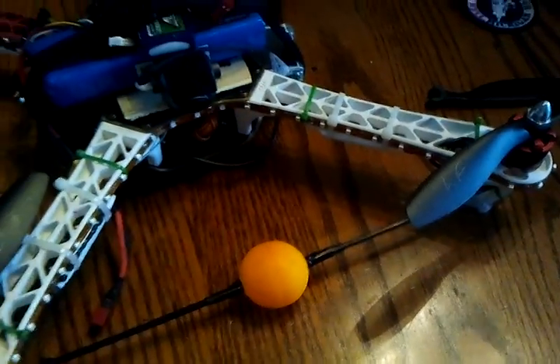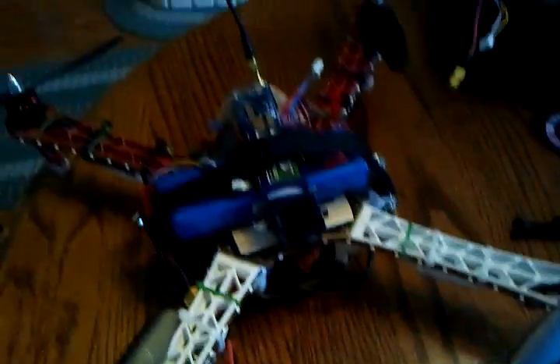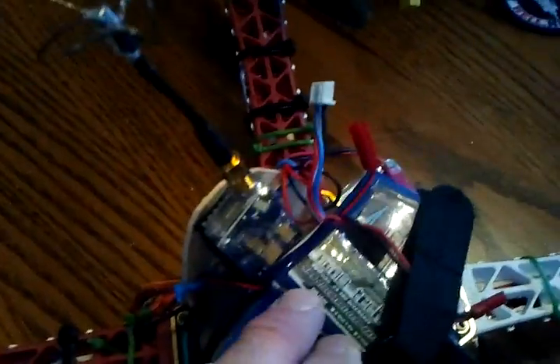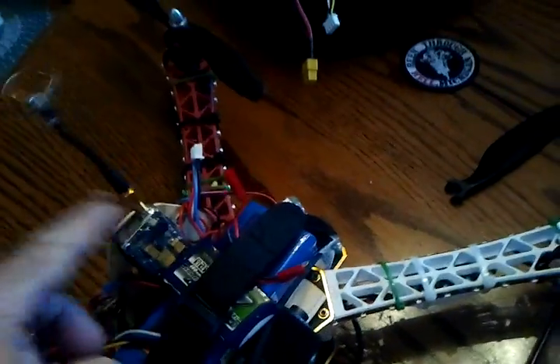I put a ball in the front for orientation. That's not stock. I also added a little Nanotech 460 for my transmitter, as well as added a set of lights.